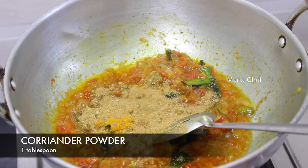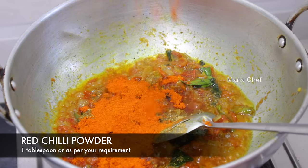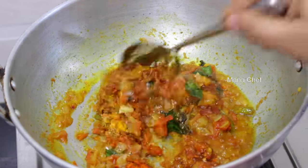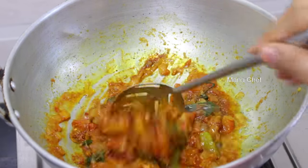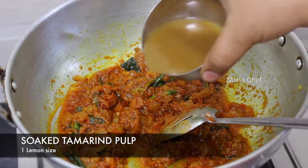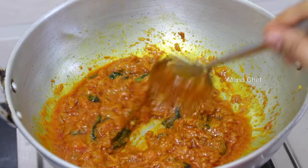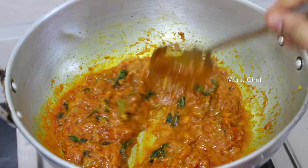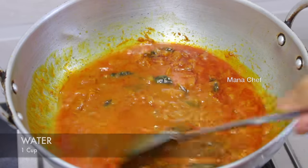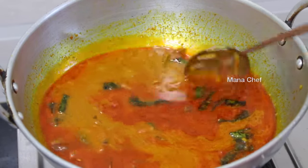Add 1 cup of water to the oil. We will have a taste of juice and cook on a medium flame.